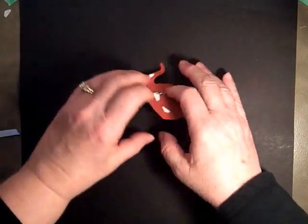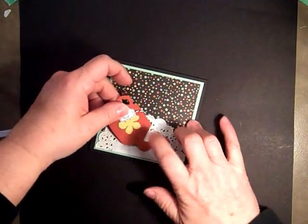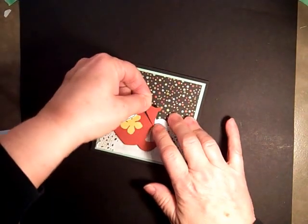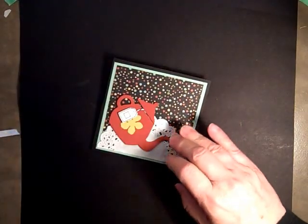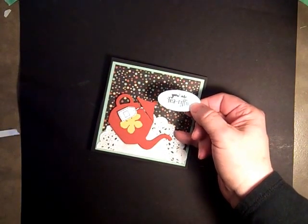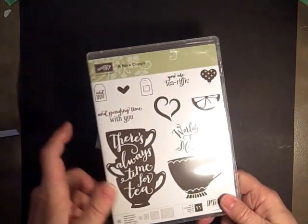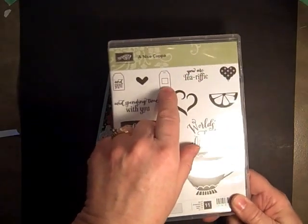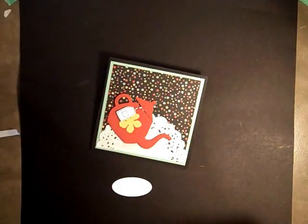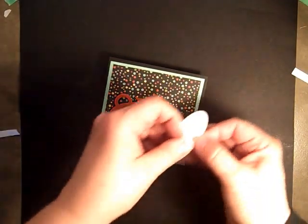All right, now we can put it on our card. We're just going to set it right there, and then we have our top of our teapot. I've already stamped the sentiment — that is from the Nice Cuppa stamp set — and we're using 'You're-a-Tee-rific.' Here's the little teabag and we'll pop that up as well. Two pop dots for that, and I just use a small oval to punch it out.